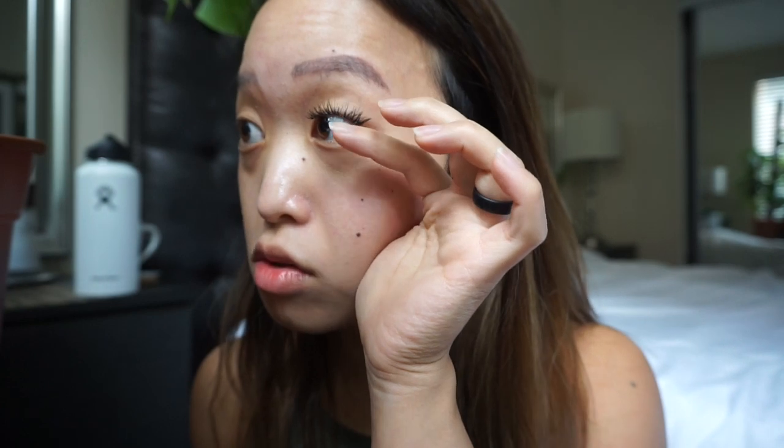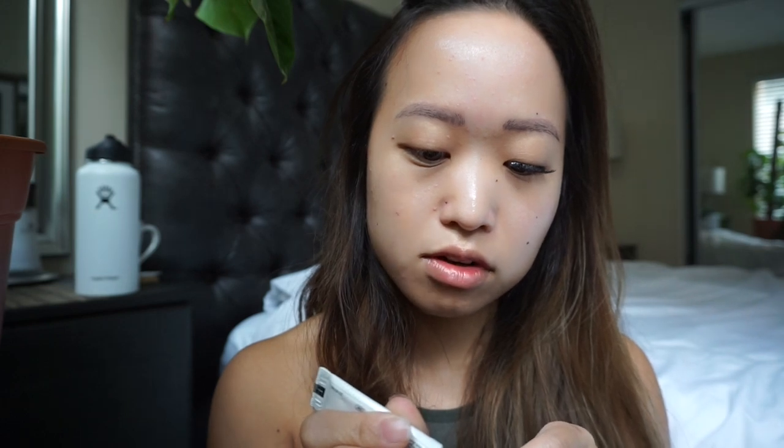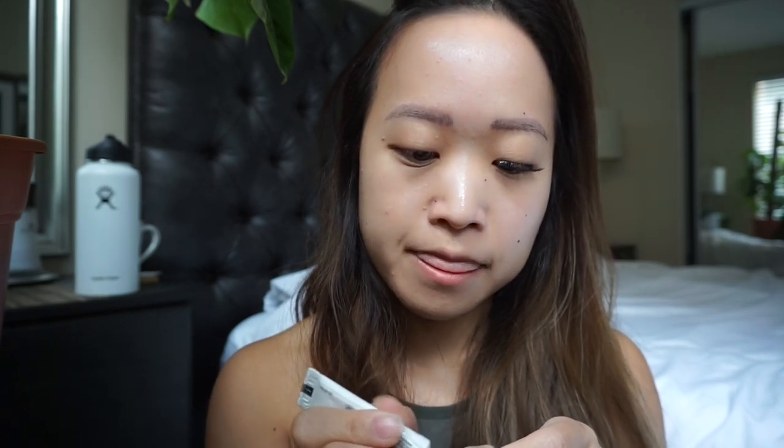That's one eyelash done — I was not looking at the viewfinder so I really hope you were able to see that. I'm going to do the same thing on the other side. I love this method because when you look down, once the glue dries you can't see the actual strip. That's why a lot of people think I have eyelash extensions. Obviously it takes practice — if you've never used falsies before it's probably going to be a little more difficult, but if you've been doing it on the top this should be a bit easier.